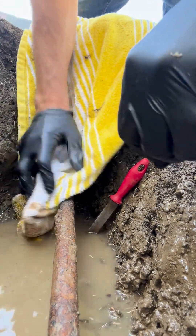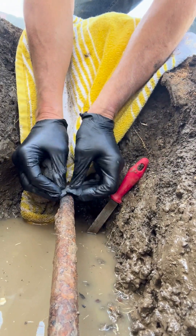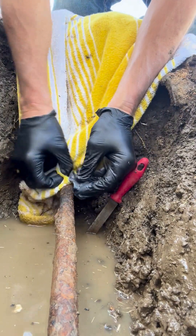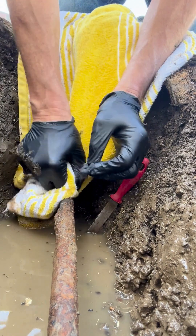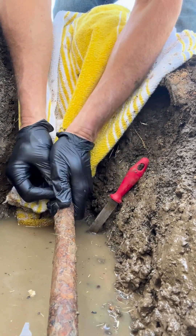Ideally, you want to have the outside of the pipe dry. Although, as I found out, even though water was leaking out of the pinhole in the pipe and the epoxy putty was not sticking well to the pipe, the fiberglass wrap still stopped the leak.